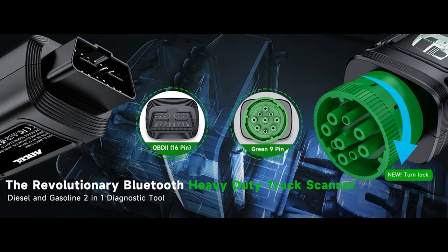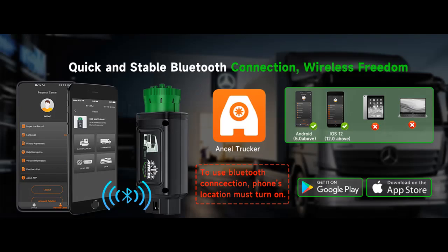Widely compatible with Freightliner, International, Kenworth, Mack, Peterbilt, Sterling, Western Star, and Volvo. Supported engines include Cummins, Caterpillar, Detroit, and Paccar.